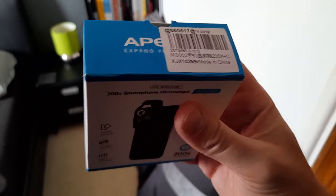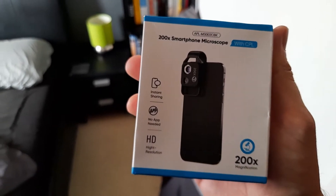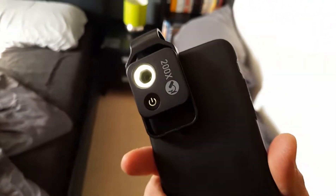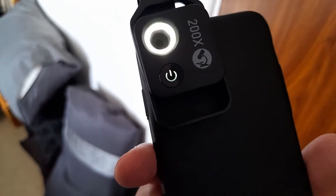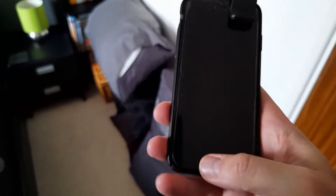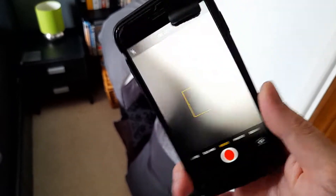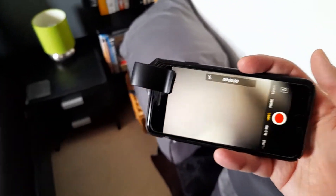I got this for another project, so I'll show you that video in the future, but I just wanted to do a quick video on this. This is my other phone — I've attached it to it. You charge it up via USB, then you turn it on and it's got a light. Then all you do is go to the camera function and then you need to put it onto an item.